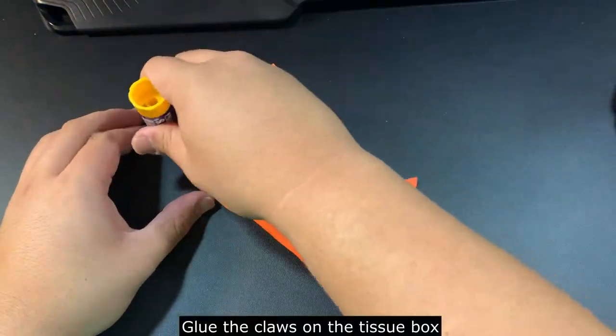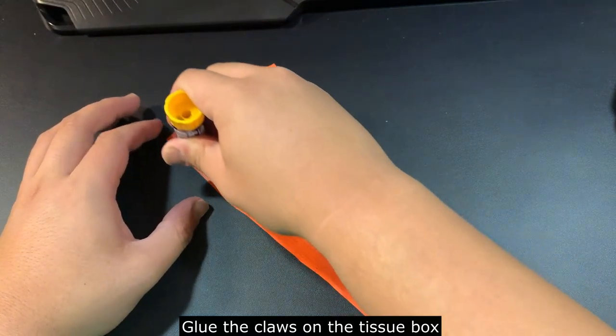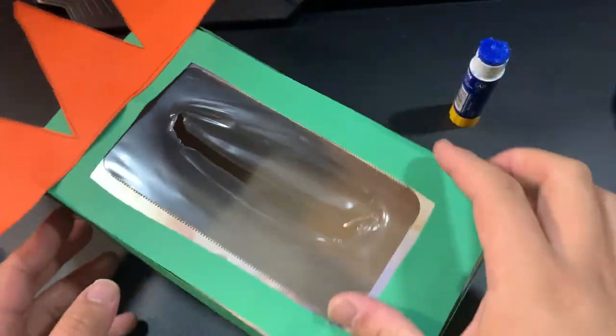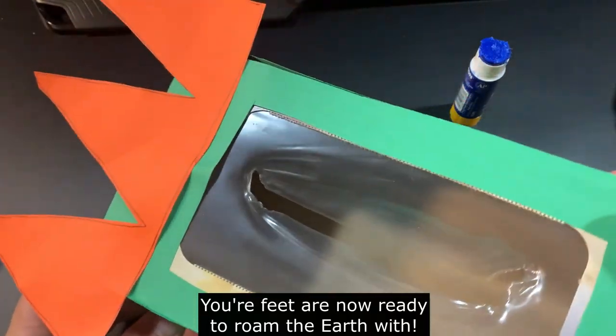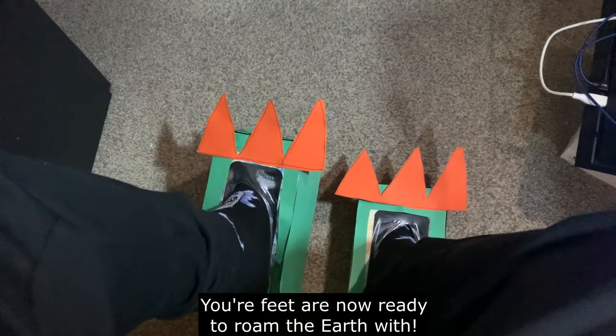For the final step, all you've got to do now is glue the claws on top of the tissue box. You are now ready with your dinosaur feet and are ready to roam the earth with them.